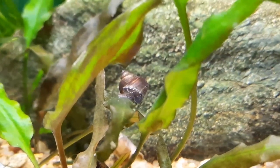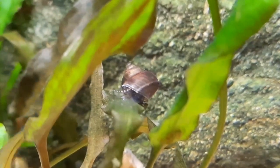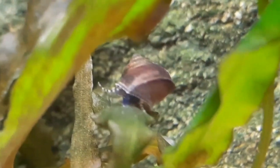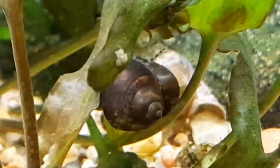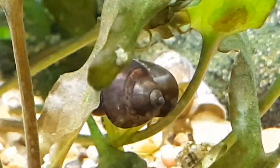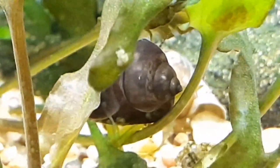Females give birth to juveniles mainly at night. Each gestation period yields between five and fifteen babies, depending on the female's size. The baby wizards are fully developed at birth — fully formed miniatures of the adults. The only difference is that their color will be darker; my babies originally looked dark purple at first.